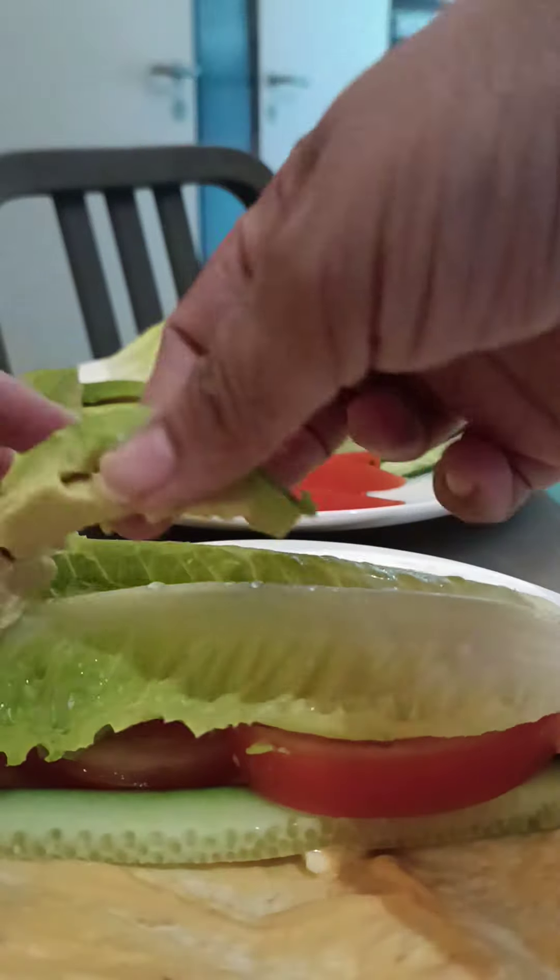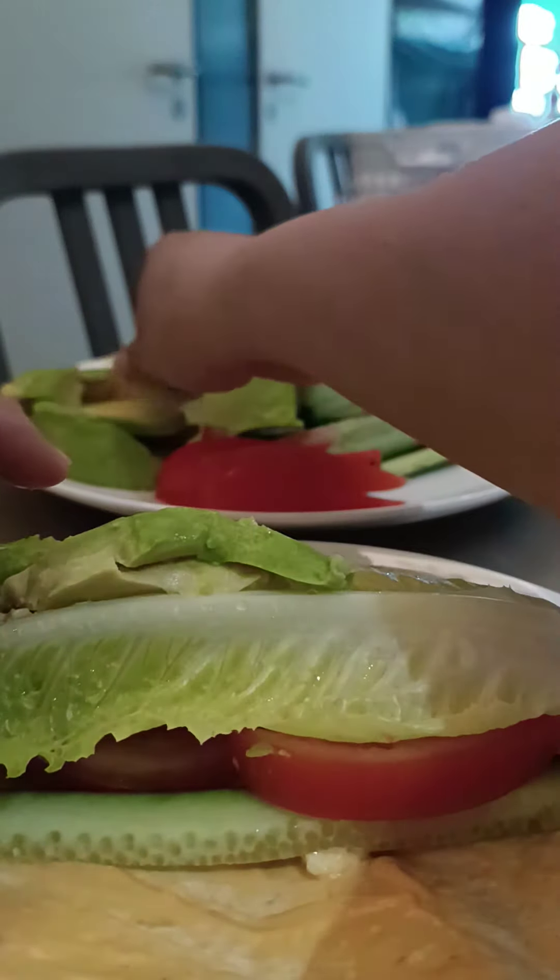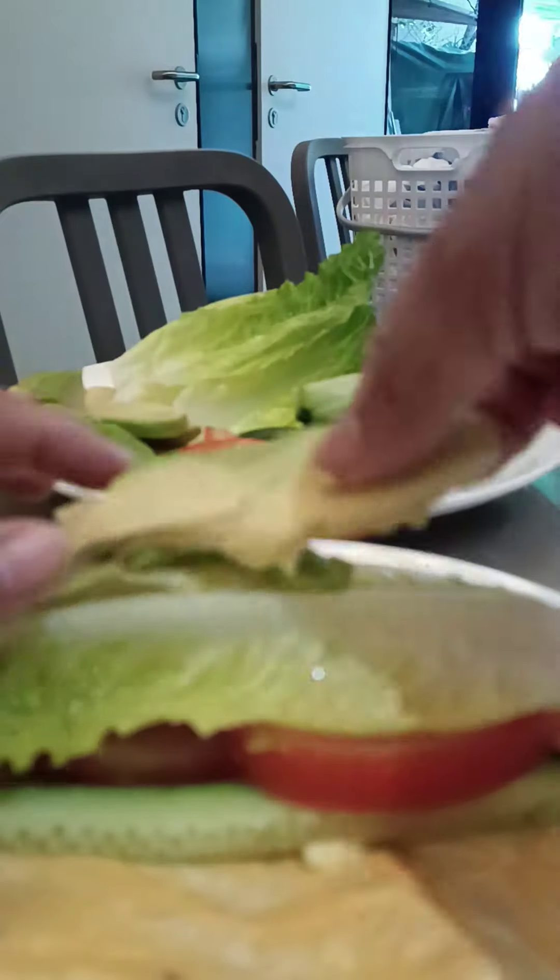You know, my avocado is overripe already, so that's fine. I like it.